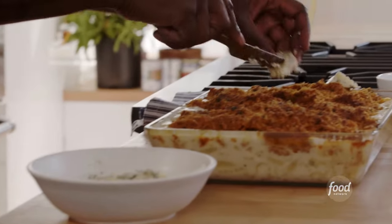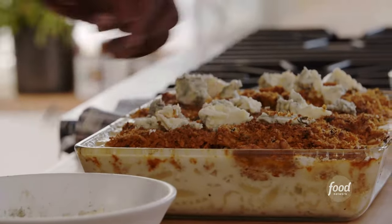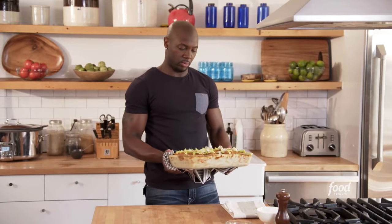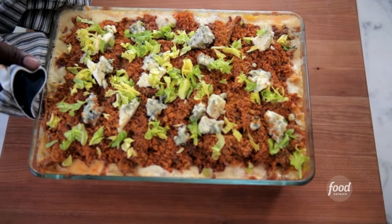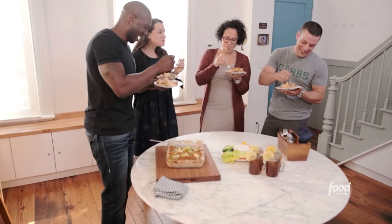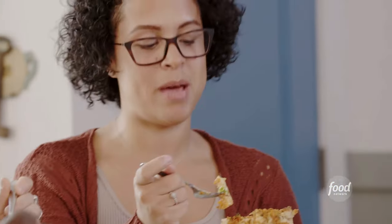Last thing — add the rest of the tangy blue cheese right on top. I think I might be considered the quarterback of queso after making this mac and cheese. Buffalo chicken mac and cheese. I love buffalo chicken and I love mac and cheese — do it together.